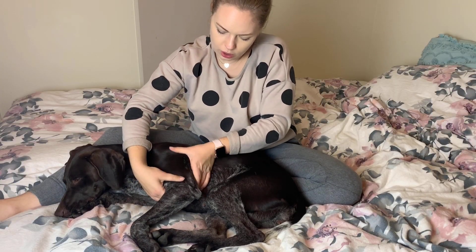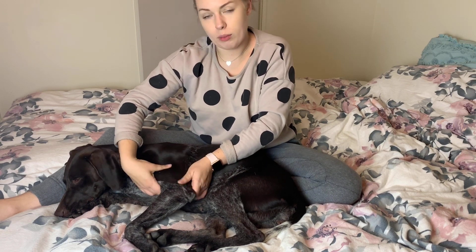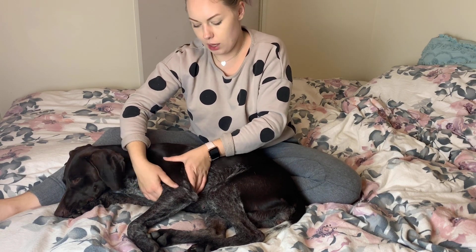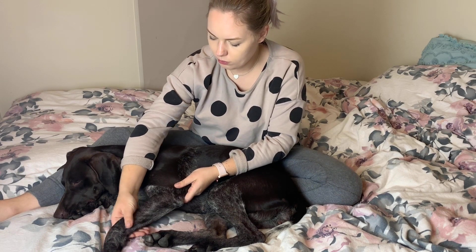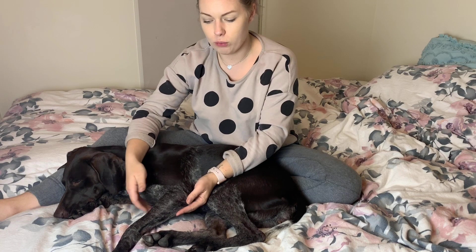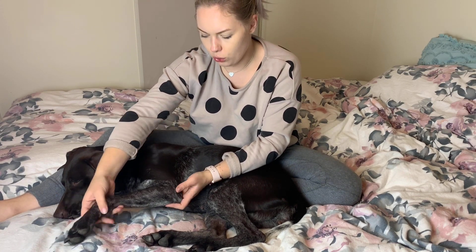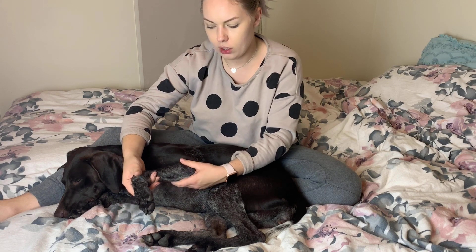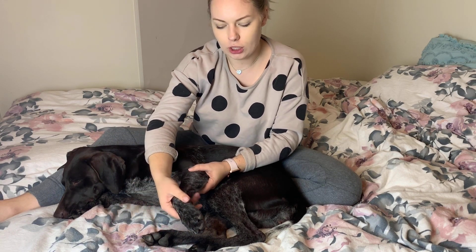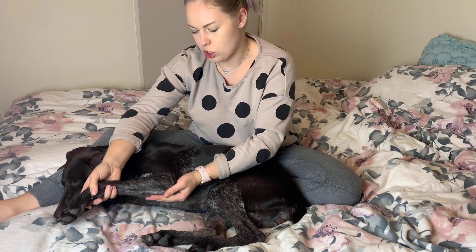And then on both sides, just rolling my thumbs over the shoulder muscle. I'm just going to check her range of movement and give her a little bit of a stretch — there's literally no pressure, I'm just seeing how far she stretches out, and I'm just holding and supporting her.